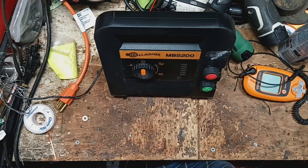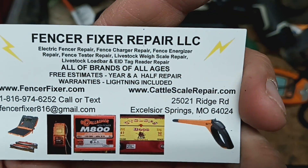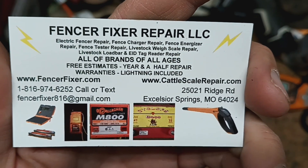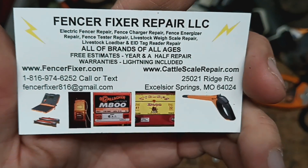Here's our information — there are links to our videos down below in the description. There's our info right there: FencerFixer.com. Until next time, we'll see you guys later.